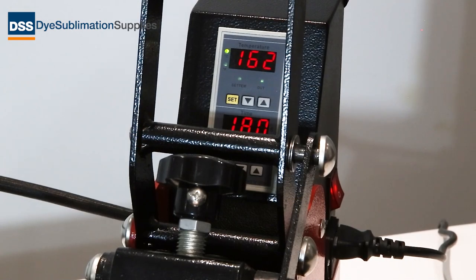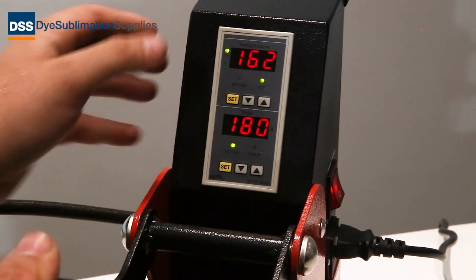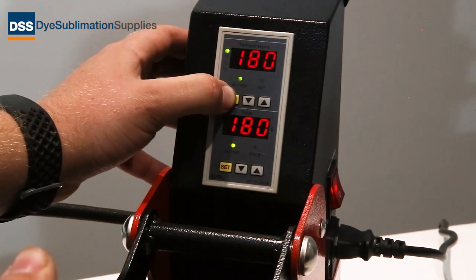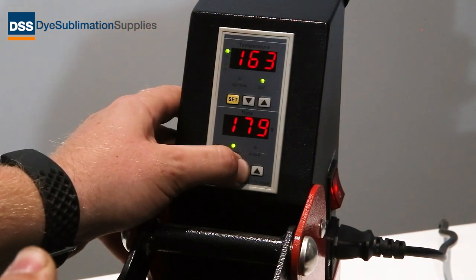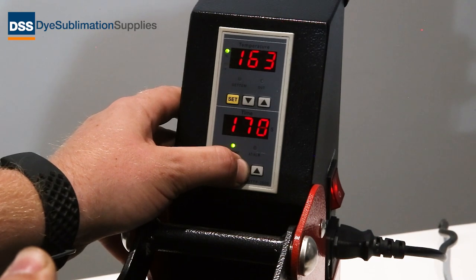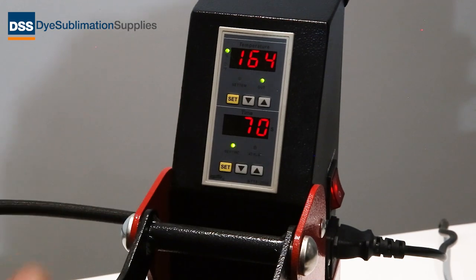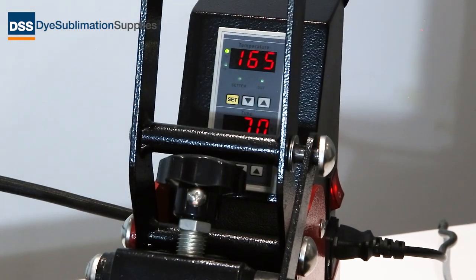The transfer is now taped to the bag, so we need to get the times and temperatures right in the press. We're going to click the set button — we're on 180, which is exactly where we want to be for these bags, that's degrees C obviously — and on the time we want to go down to 70 seconds. We'll let that press get up to temperature and then we'll get the bag in.